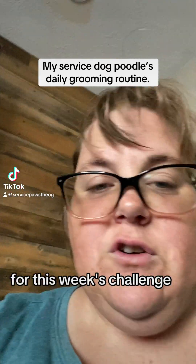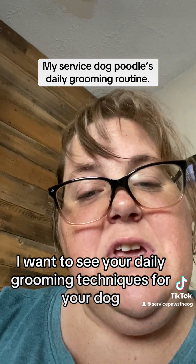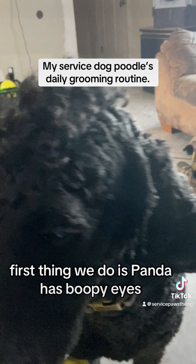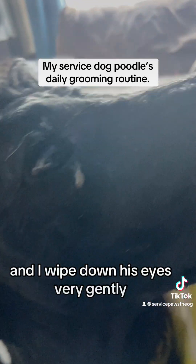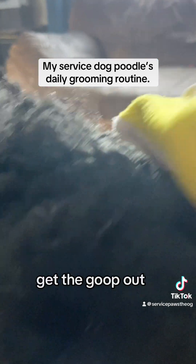All right guys, for this week's challenge I want to see your daily grooming techniques for your dog. I'll show you Panda's. First thing we do is — Panda has goopy eyes, so I get a towel wet and wipe down his eyes very gently. You can see that goopy eye right there — get the goop out.